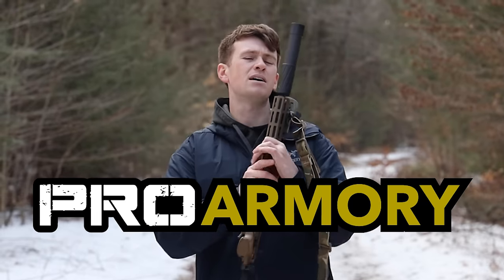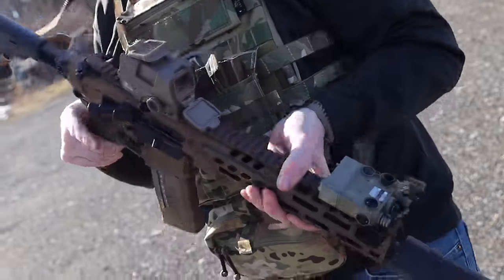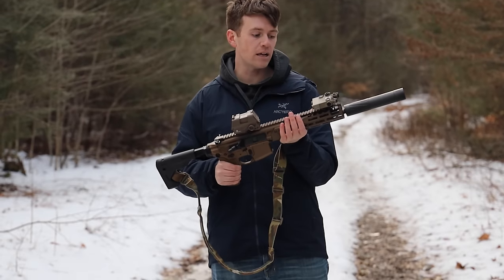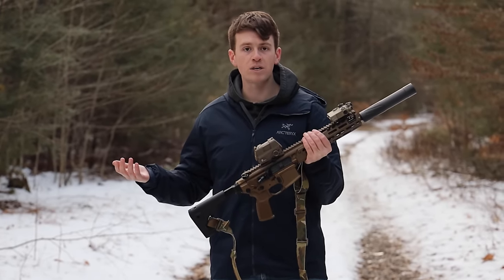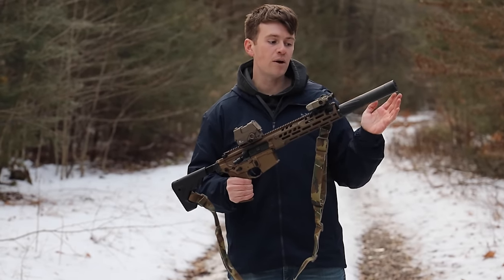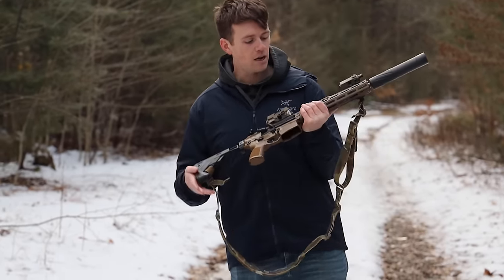We go nut to butt here at Midnight Run, starting out with the suppressor. I'm running the Banish 30 Gold by Silencer Central. Really like the Banish 30 — great suppressor. I ran it on the Ilmar 762 and on the Scar 20. Huge fan. Extremely quiet, extremely light. The only problem I have with it on the Spear LT is it's extremely long — 8.2 inches. So 8.2 inches on top of 11.5 is 19.7 inches total. Your 11.5 just turned into 19.7. I don't think this is the best bet to run on the Spear LT. I think I'm going to get a smaller suppressor, but that's beyond the point.